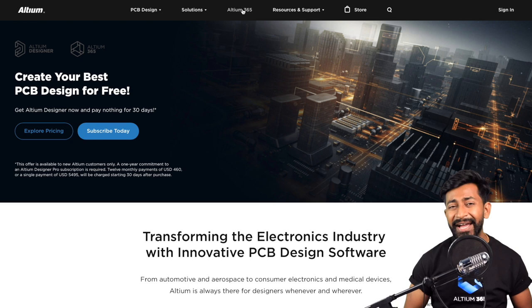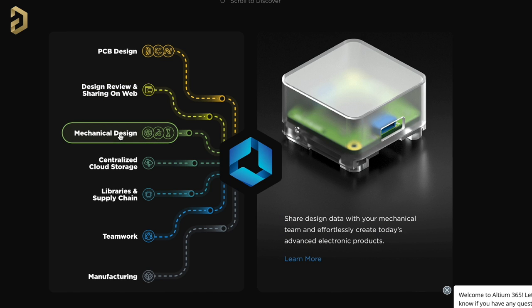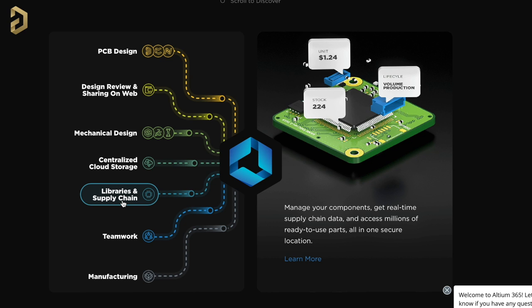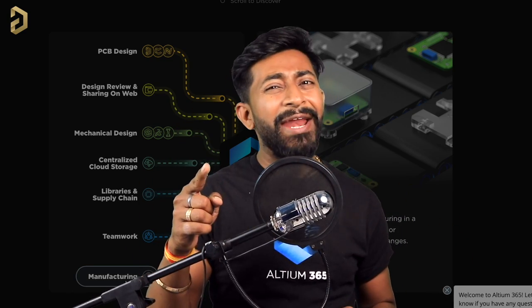This video is sponsored by LTM and they came up with an amazing product called LTM 365. LTM 365 is an electronics product design platform that unites PCB design, MCAD, data management, and teamwork. You can do PCB designing, share projects over the web for review, share PCB files to mechanical teams, and it provides centralized cloud storage so you don't rely on one computer. It also helps with managing components with real-time supply chain data, supports multiple people working on a single project, and helps send your design to final manufacturing. You can try its free version — link is in the description.